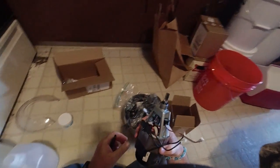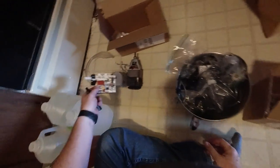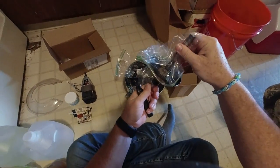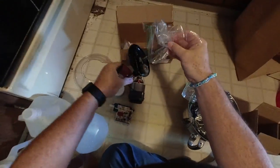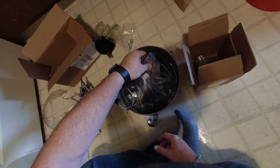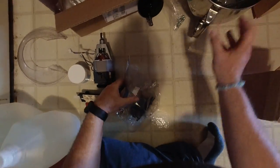Alright everybody, I got some of the stuff here. I got our motor, the controller, and here's the one piece — this is the bottom of the mixer. I got parts for that, and some screws. This is exactly the one part I really don't want to be touching — it's so nasty. I think maybe I'll get some gloves.